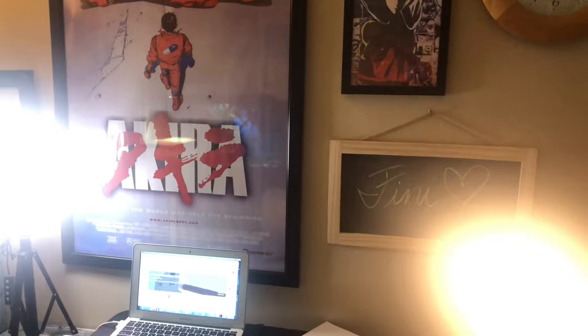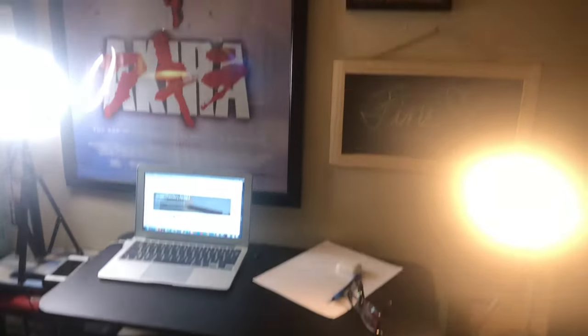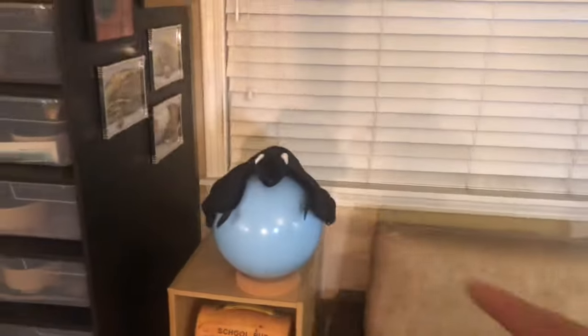Let's take a quick tour of the very tiny classroom I have. This is what I see when I'm behind the camera to my students. Got my TV right here, turtle tank, fish tank, Midnight the bat, my snake rack, a mirror where I make sure I look good, and that's pretty much it.